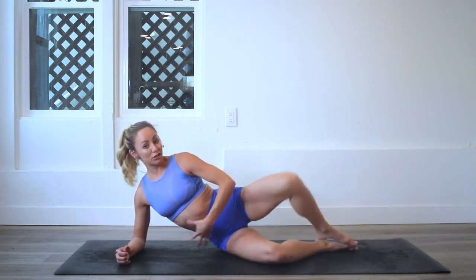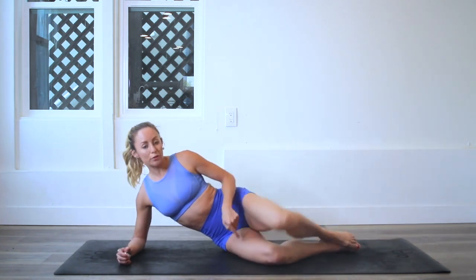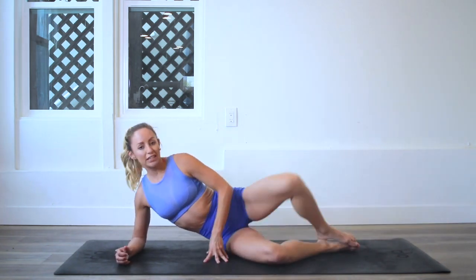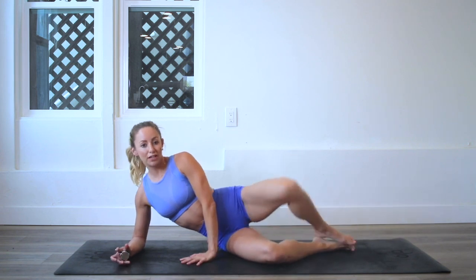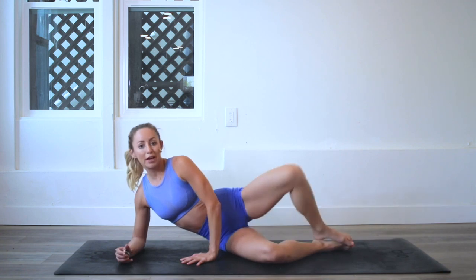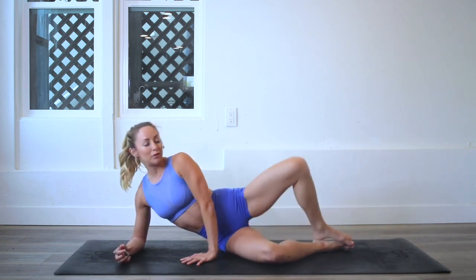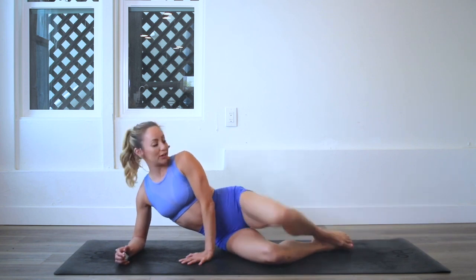If you want a little extra and you want to take this up a notch, you could even take a band — like a little booty band — and wrap it around your knees to add that resistance. That's for my level two and threes if you want to really take it up a notch, or if you're coming back a second time and want to add a progression. That's definitely a good way to do that.